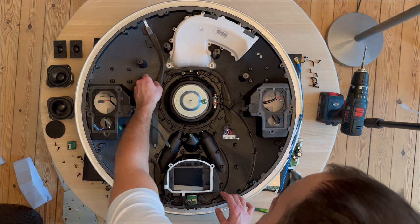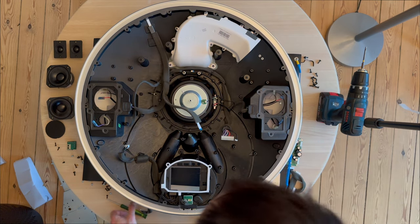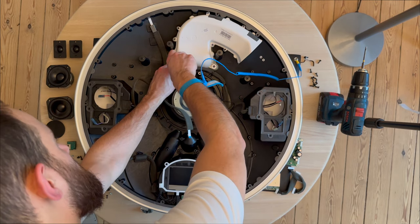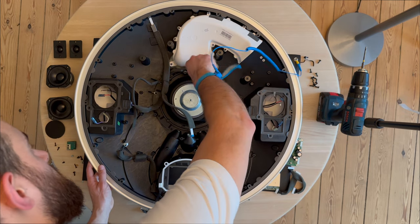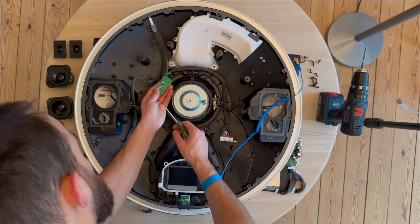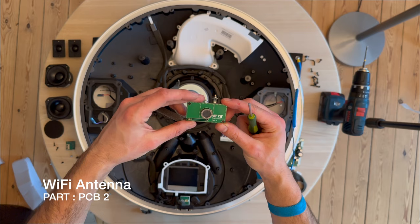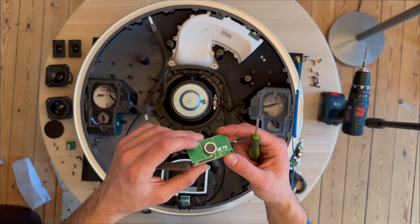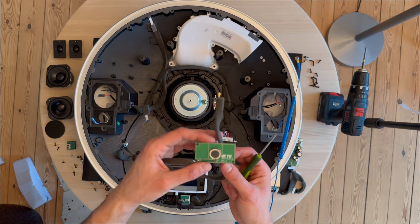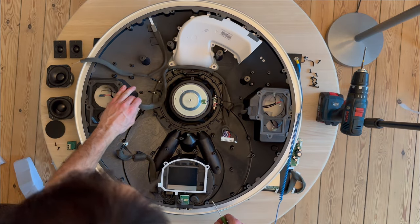Let's move on to removing the woofer. There are some cables to remove, and there's also a card here. I'm not sure what it is — it might be separate from the woofer. I think it could be a microphone. If anyone knows what it is, please leave a comment. Let's remove some cables.